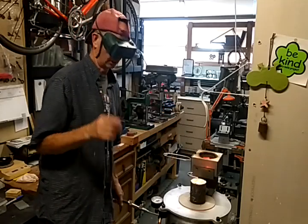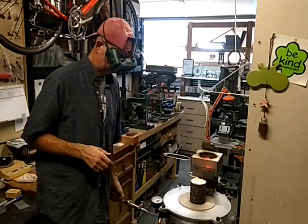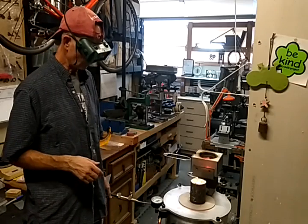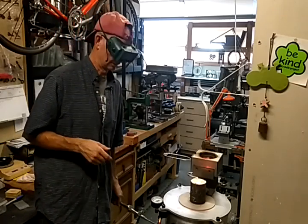But I planned ahead for that. It's actually bubbling right now. I guess it's going to take a while to cool, and then I'll show you the results. Alright.